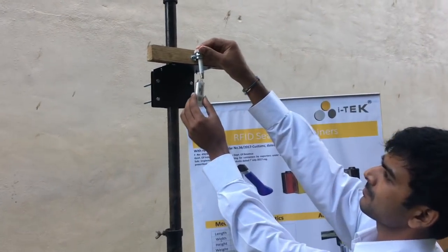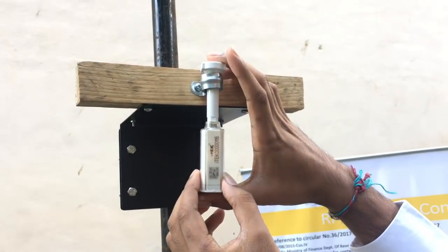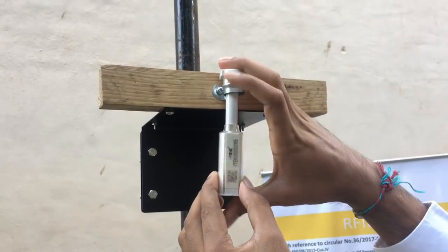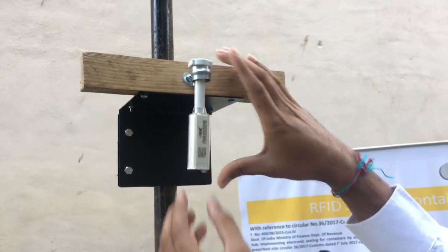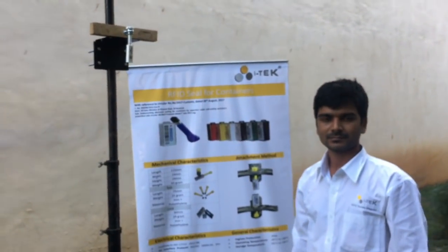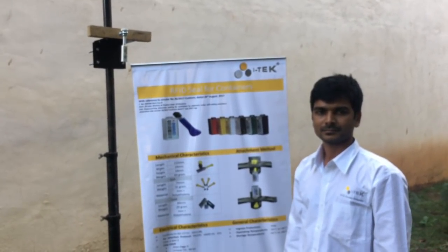After inserting the pin, attach the body to the pin and press firmly till you hear the click sound. The eSeam is now permanently attached to the container by the exporter and it is ready for data association.